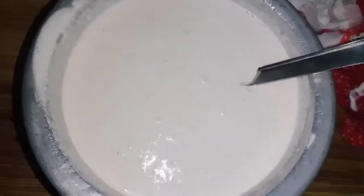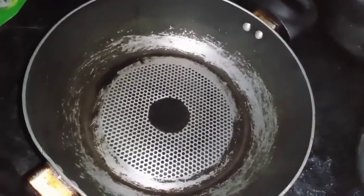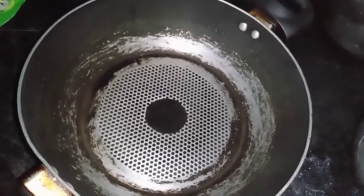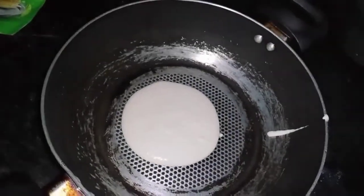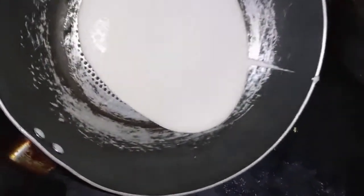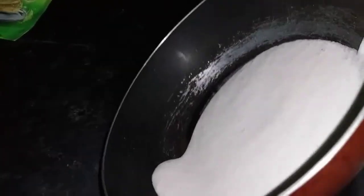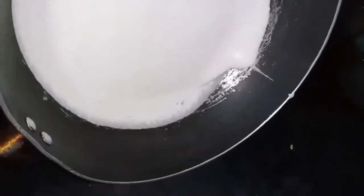Now let's make a lot of water. Let's add to the pan. We will add 2 ingredients. Round the pan.